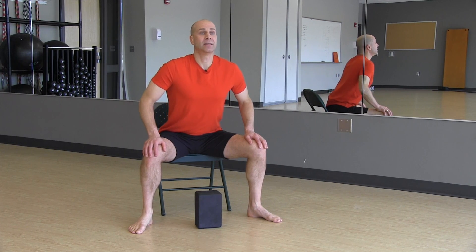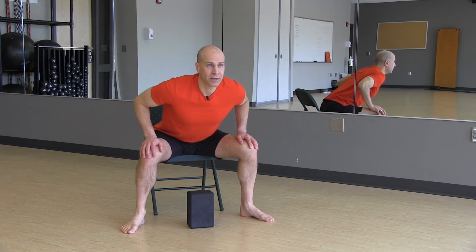Slide the hands out to the knees as you come forward. You want to pivot from the hips, not rounding your back.